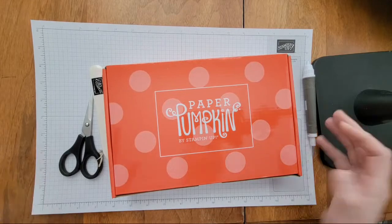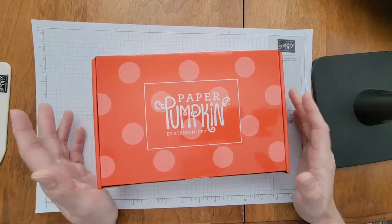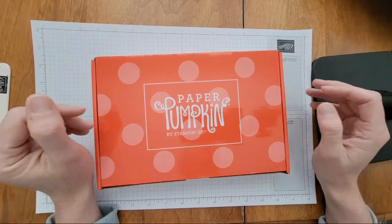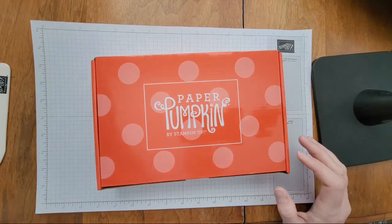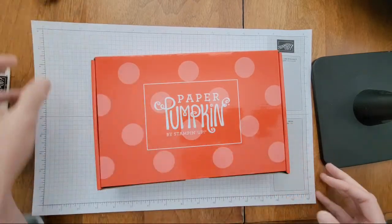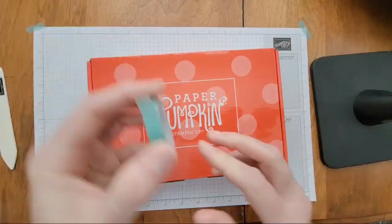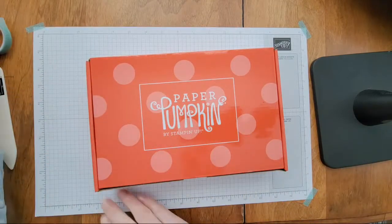We are opening up the January Paper Pumpkin kit. It's a little bit late — they had some supply issues with the kit so it was shipped late. I got mine Tuesday, and my kids were out of school yesterday so I thought it would be too noisy for a live. Today school was canceled again, so we're just going to do it. Many of you probably already have your kit and may have already opened it.